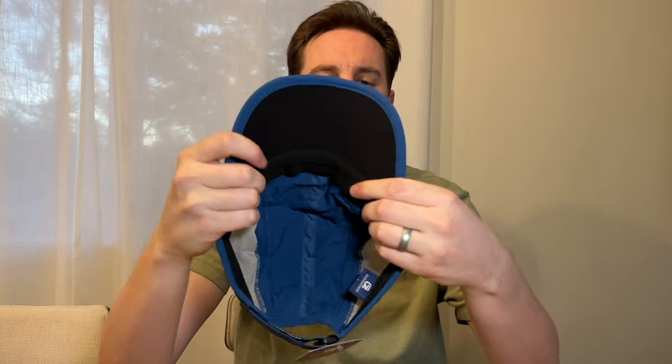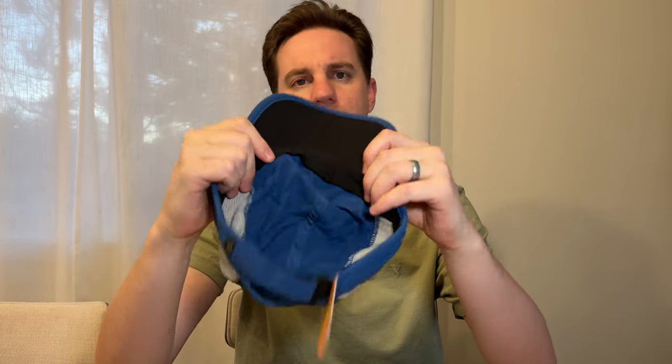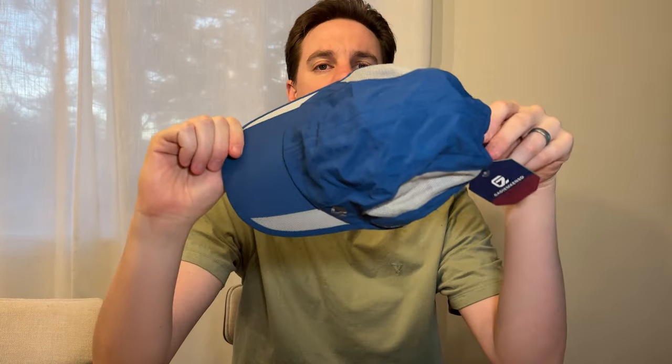On the inside you can see that it has this nice sweatband. And then it has all this breathable mesh. So I really like this hat. If you're looking for a really great running hat, this is what I would suggest.